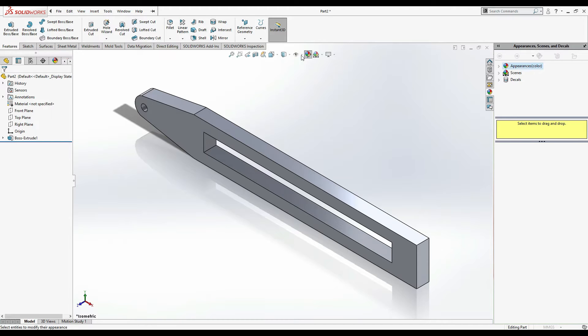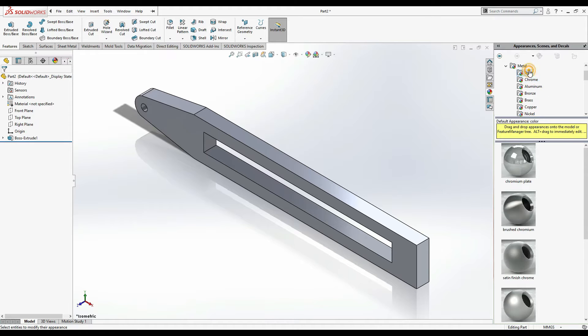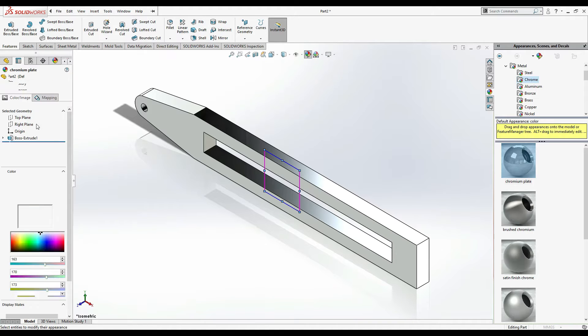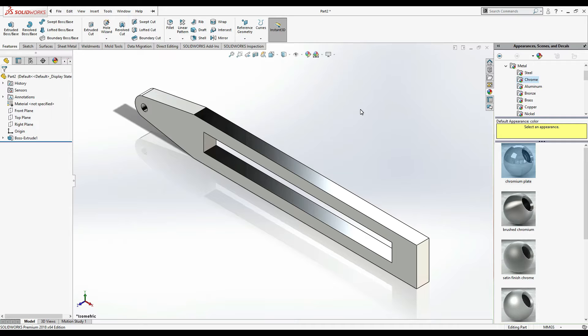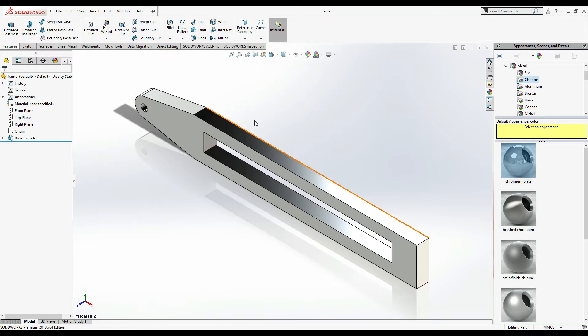Now let's give it an appearance - or you can first give it some materials. Let's make it off metals - steel or chrome. Let's check chrome. It's going to be this color, a little bit dark, and it's okay. Now this is our frame. Press Ctrl+S to save, save to desktop as 'Slider Crank'. This is part one - you can see it's our frame, which is going to be fixed.